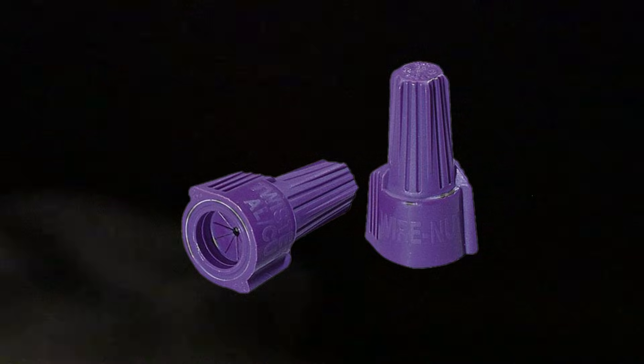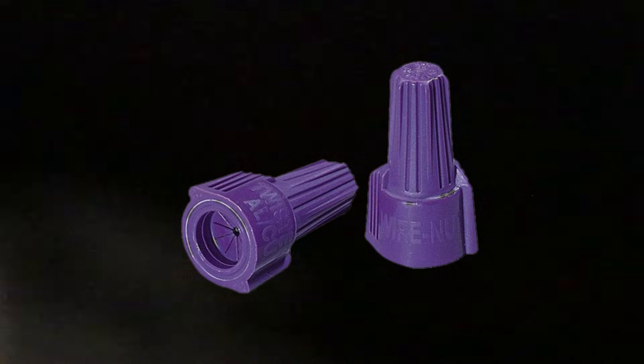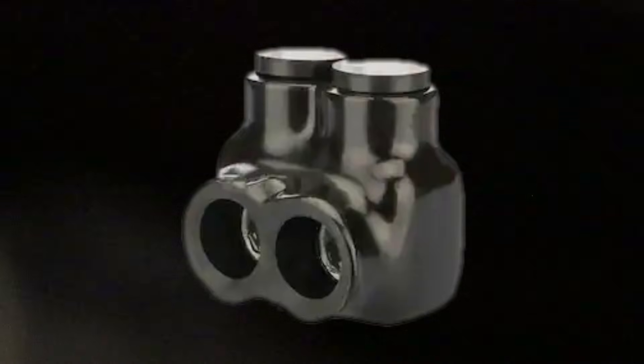Now there are wire nuts that are rated for aluminum to copper — like these purple wire nuts — they have a gel inside of them that helps prevent oxidation. But mechanical connectors, like the Polaris, you have to actually torque them down, and that helps a little bit better against creep. So the goal isn't just to pass inspection today, because if a connection gets hot under a load, that connection becomes the load.